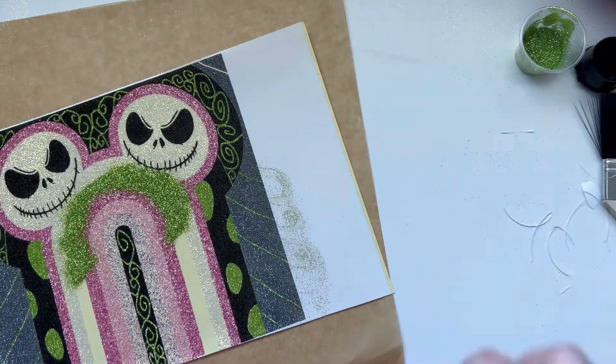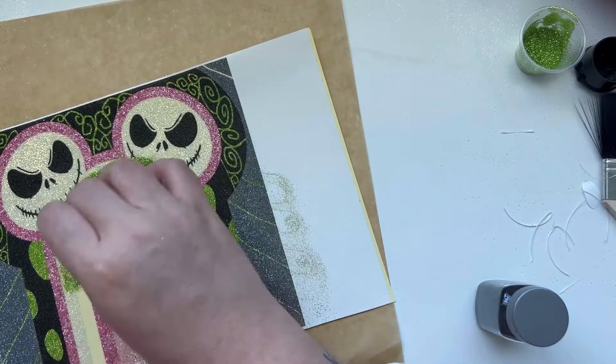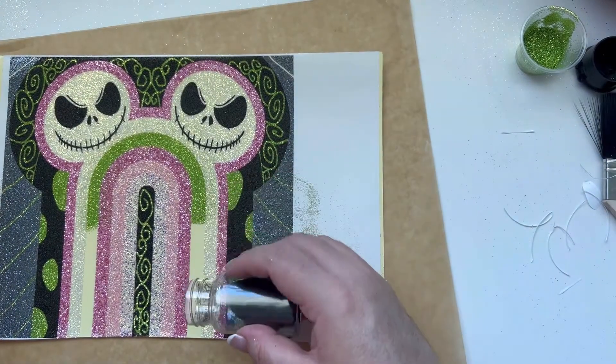Here I decided to get bold with it and ombre the green into the black on this area.